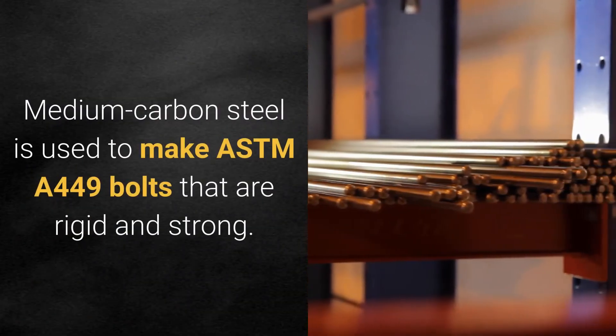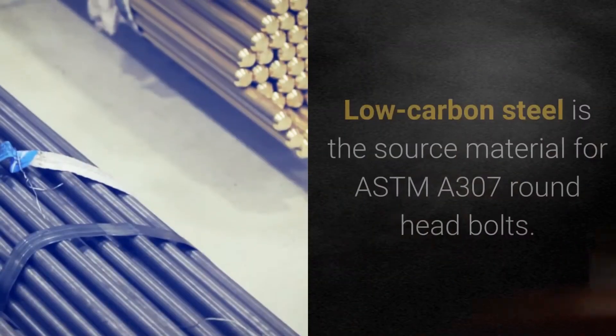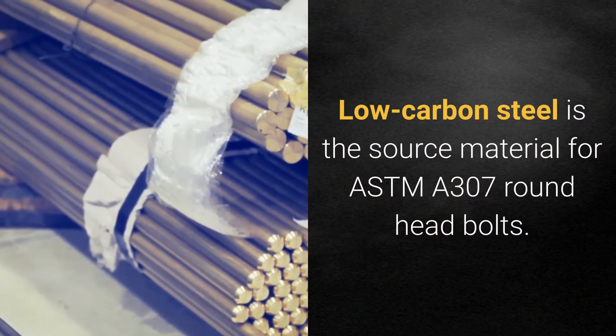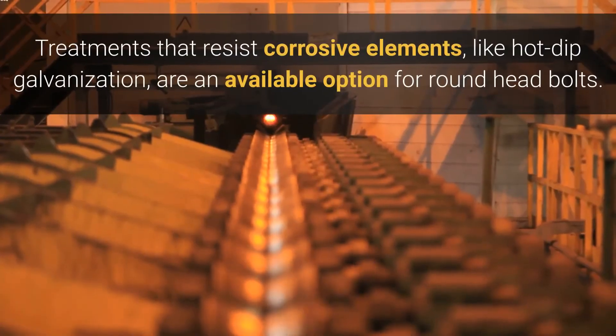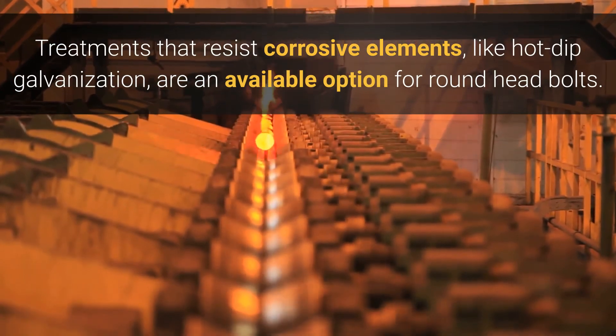Medium carbon steel is used to make ASTM A449 bolts that are rigid and strong. Low carbon steel is the source material for ASTM A307 round head bolts. Treatments that resist corrosive elements, like hot-dip galvanization, are an available option for round head bolts.